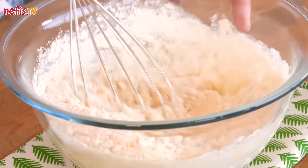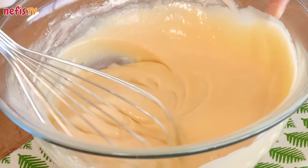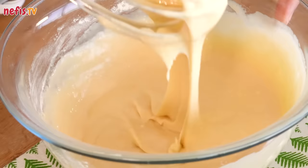Keep in mind that the batter should be slightly thicker than a cake batter. If it's too thin, they will spread and you will have thin crepe-like pancakes and they won't fluff up.